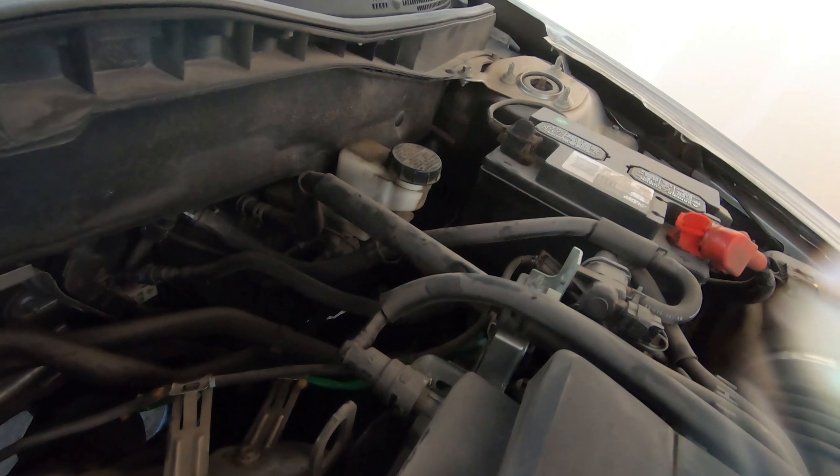All right, there's the new sensor - perfectly in its place. We'll go ahead and get it running and clear the codes. That was a success. Not too much to see, but it's reading perfectly fine. I pulled up the live data and looked at it as well - everything looks fine. So we're going to head over and put this belt on that we missed the other day, and then we'll be on our way home and maybe do one more O2 sensor for today.